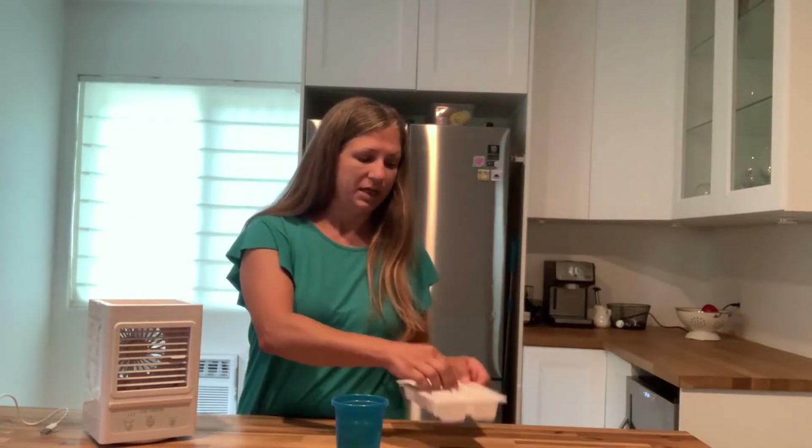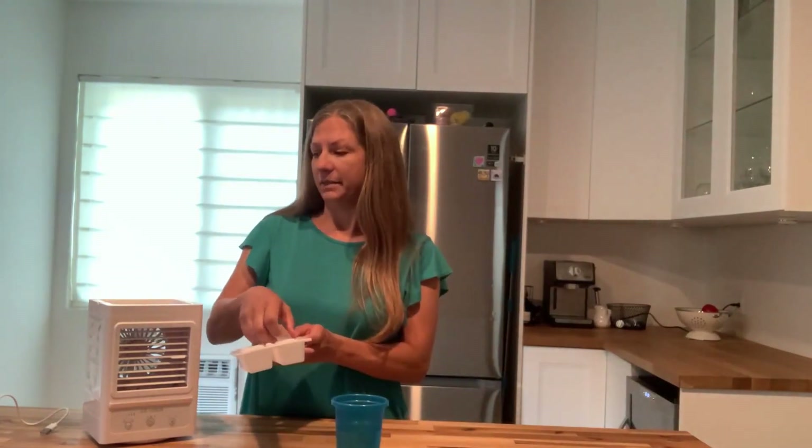You can charge it up and you could use it without the water or ice cubes. I use it in my home — it works just fine as a fan, and it's nice and cooling. But the other aspect of it is that you can put ice cubes in the top here.